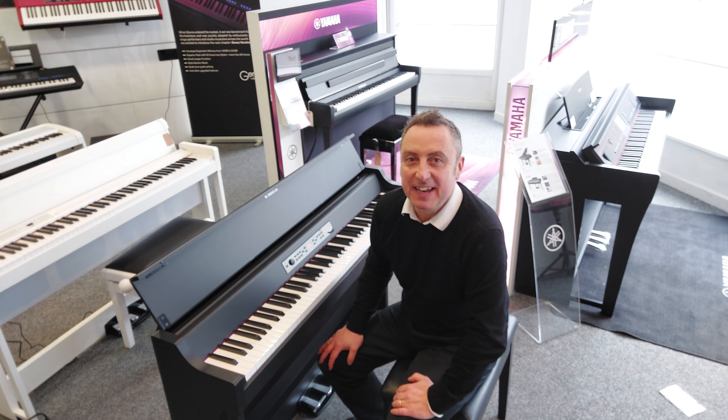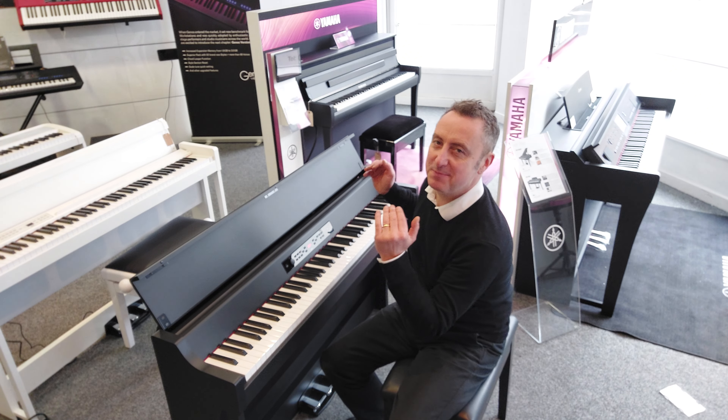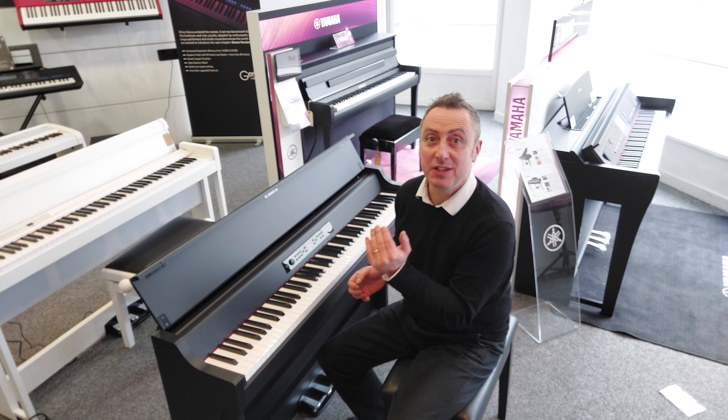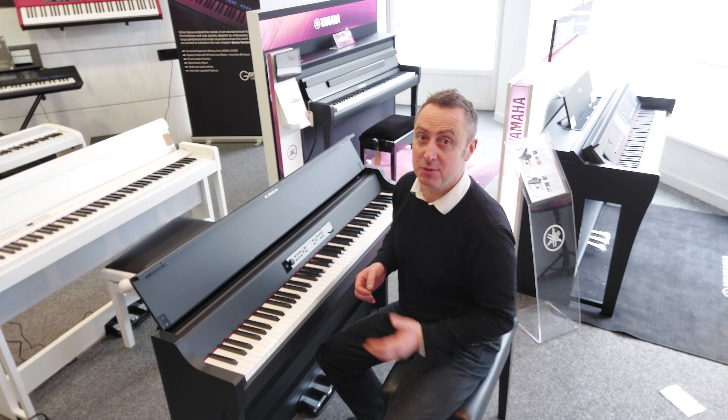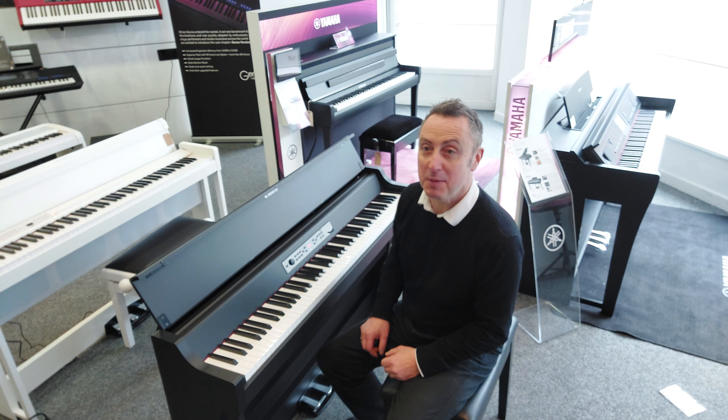Hi, my name's Graeme and I'm at Rimmers Music in Leyland today to show you this fabulous Korg G1B Air.